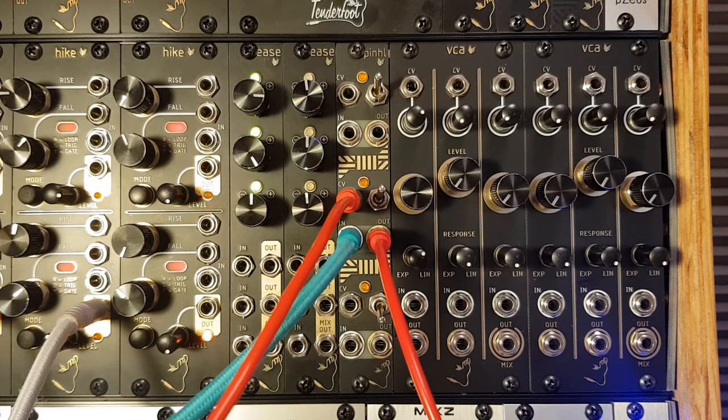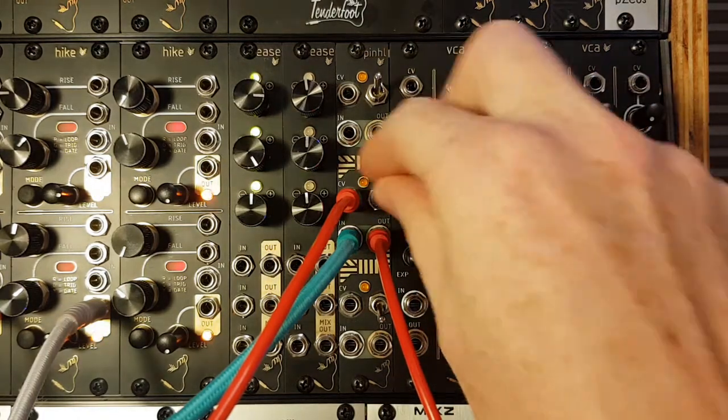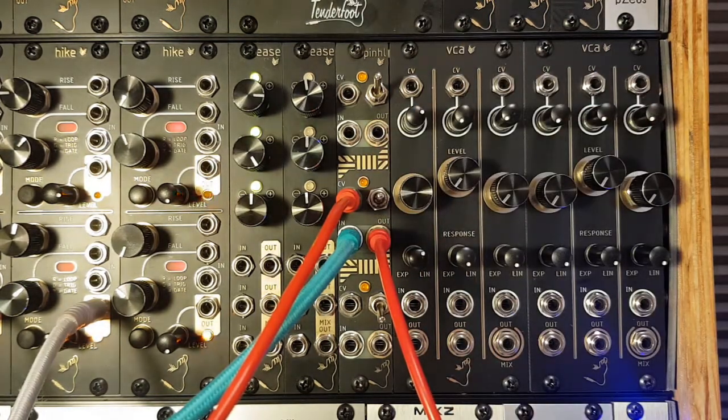The switch offers 3 levels of low pass filtering. In the up position, like it currently is, there's a mild low pass filter effect on our audio signal. In the down position, there's a more pronounced level of filtering on the audio input. In the center position, there's no low pass filtering, effectively turning the channel into a passive, vectoral controlled VCA.